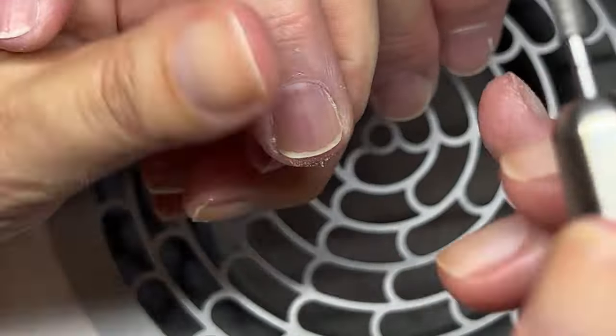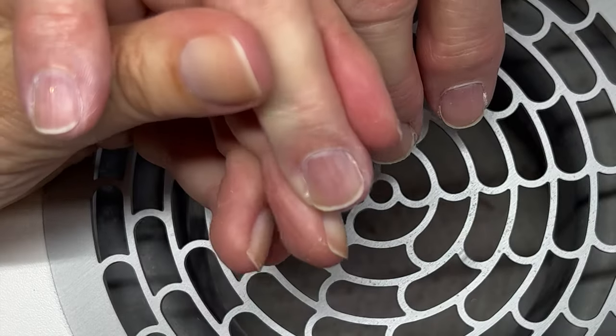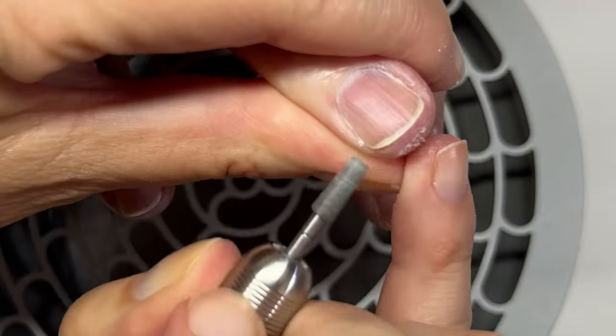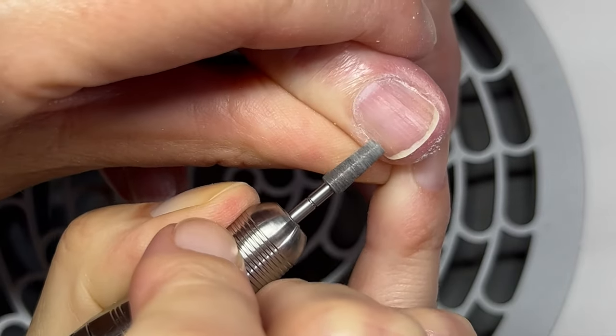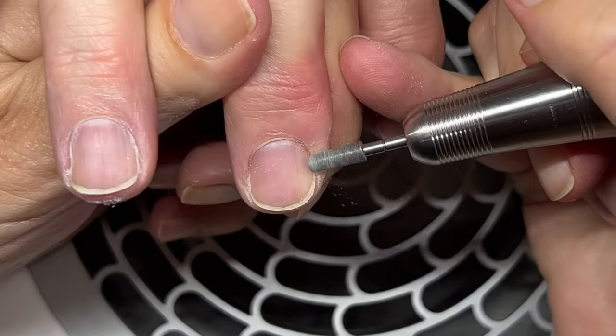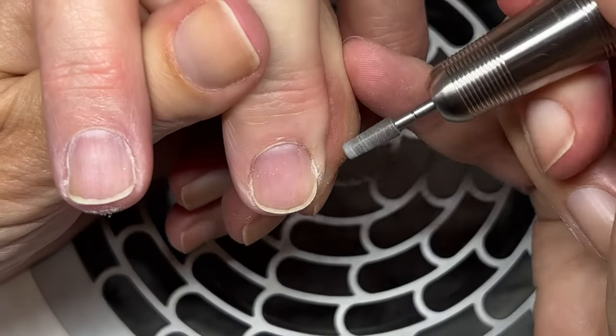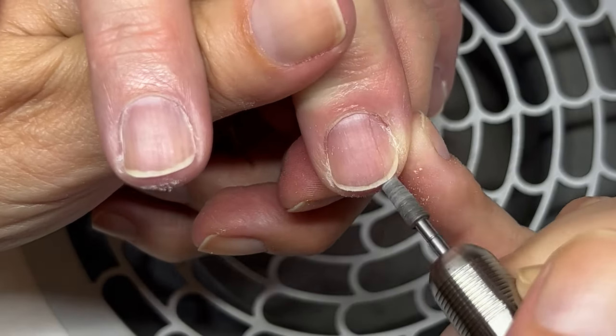The client washes their hands before we start, and I also wash my hands — that's the best way of cleaning. I don't usually use alcohol sprays; I ask the client to wash their hands. A client washes their hands for about 20 seconds. The nail has to be submerged in water for about 60 seconds for the nail to really swell up, which is why I don't do regular wet manicures.